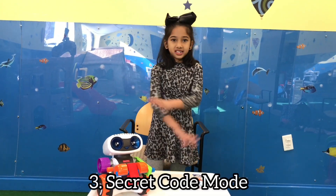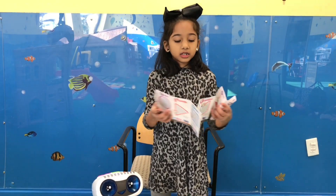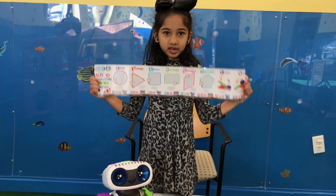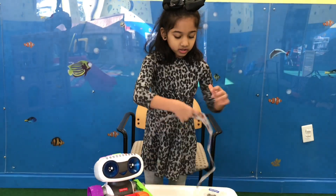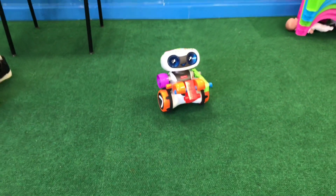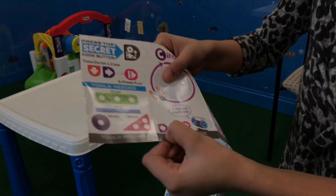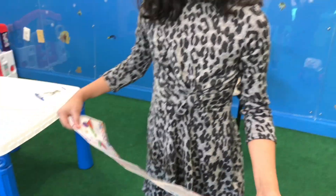The last mode is secret code mode. Here's a secret code book with secret modes. One is shapes, and the last one is the entertaining thing. Which shape do you want to pick? Let's do circle and pentagon — circle first, then pentagon, and then the entertaining thing. We'll put Kinderbot down so he has extra space. On the bottom of each page you can see the code. That's how he figures out the code and makes the shapes.